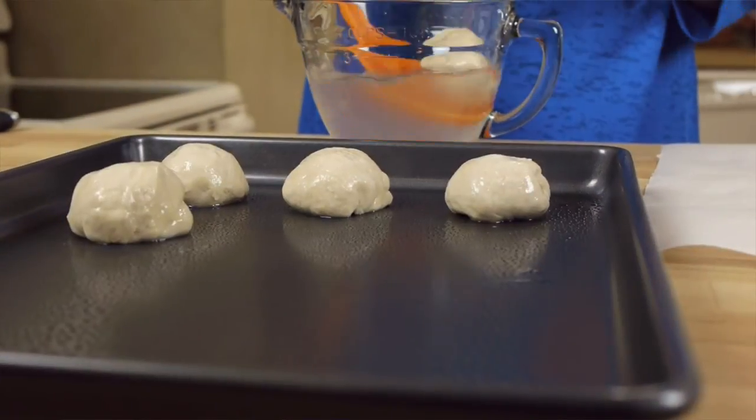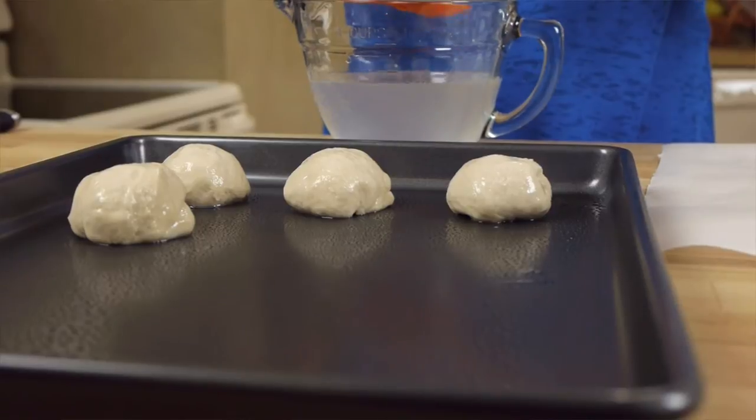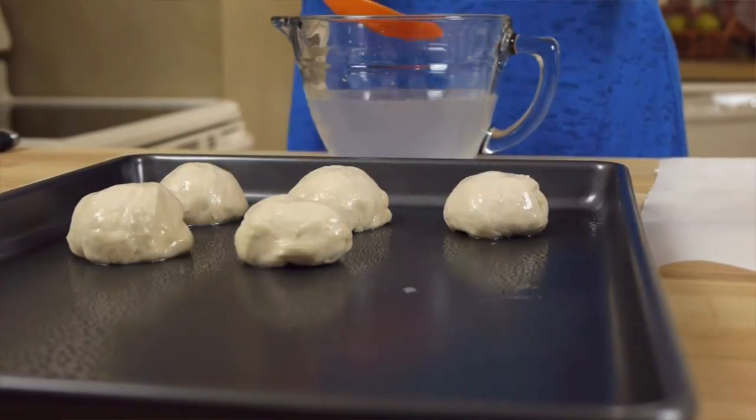Now we'll give each pretzel roll a dunk. This will give our rolls that beautiful pretzely brown crust.